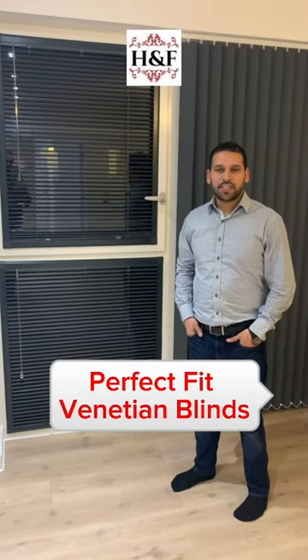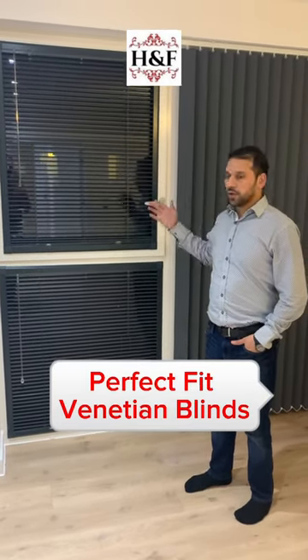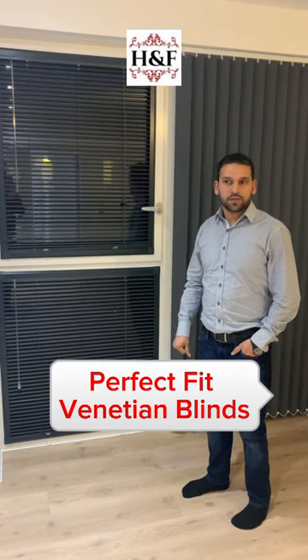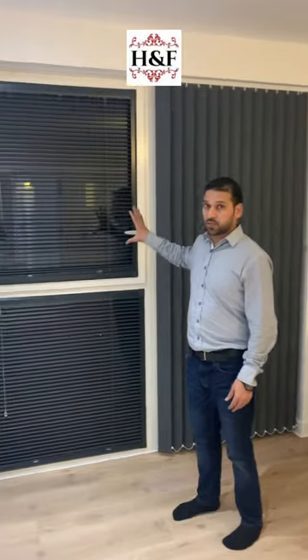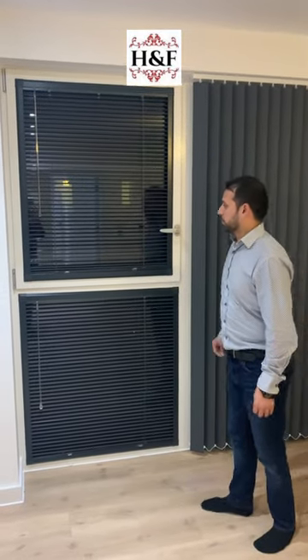Hi, I am from Haisey Nafkata and Blinds. We fixed here a perfect fit blind, two on one side and two on the other side. I just like to demonstrate to you quickly how it works.